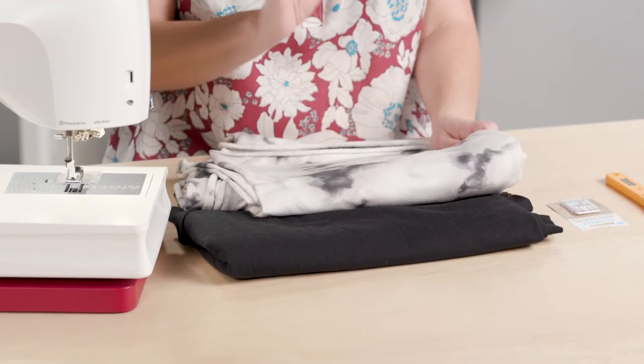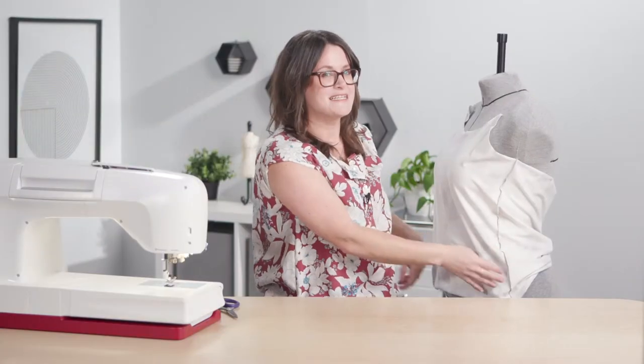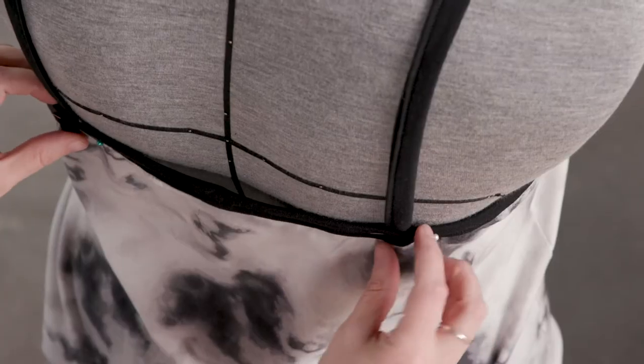I'll take you through the whole process of making this adorable cammy. I'll start by going over all of the materials and fabric you'll need. I'm using a lovely net blend from Riley Blake. I'll demonstrate sewing those side seams and making adjustments for your body type, then give you my tips and tricks for the neckline binding and adjusting the straps for a perfect fit.